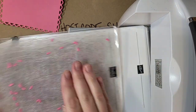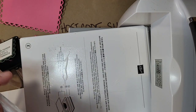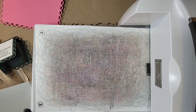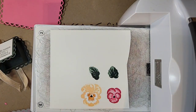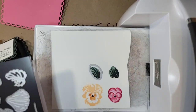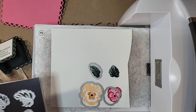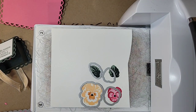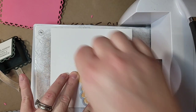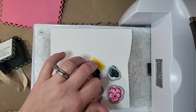I'm going to die cut all our little pansies now. I need the leaf die, the small pansy die, the bigger pansy die, and the other leaf die. I'm using some Post-it tape to hold the dies down so they don't move while I'm running them through.